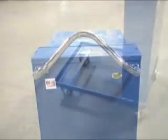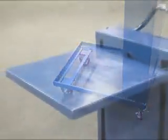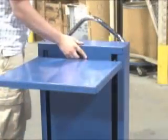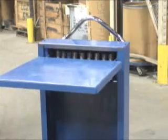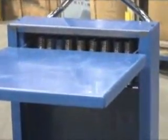Units feature an ergonomic handle, all welded steel construction, and various sized platforms. The internal counterbalance springs can easily be added or removed to adjust the weight-to-height sensitivity. This allows the user to conveniently set the table to fit each application.